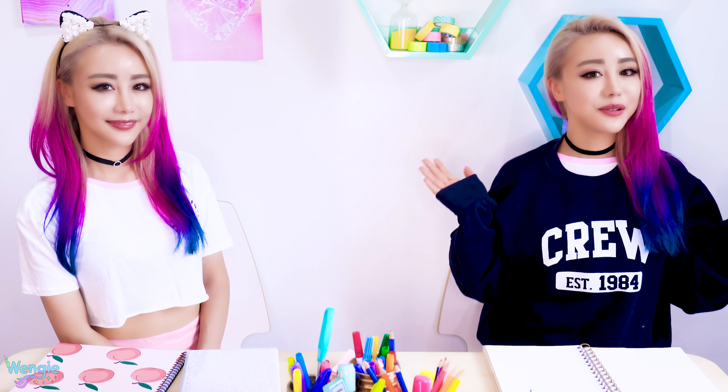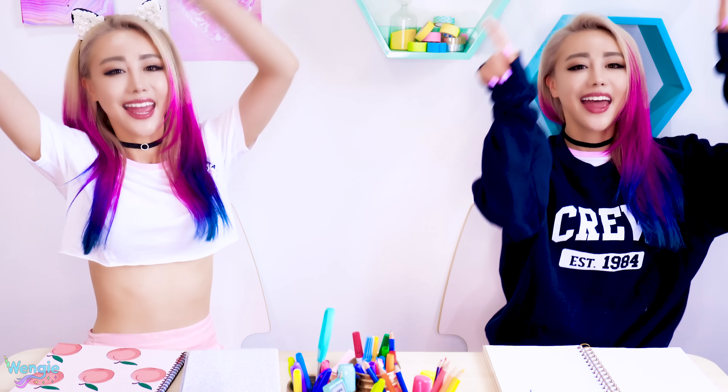Hey guys, it's Wengie and Wendy and Science Hub! Today we're doing science experiments together, and without further ado, let's get on with the video. Let's go!